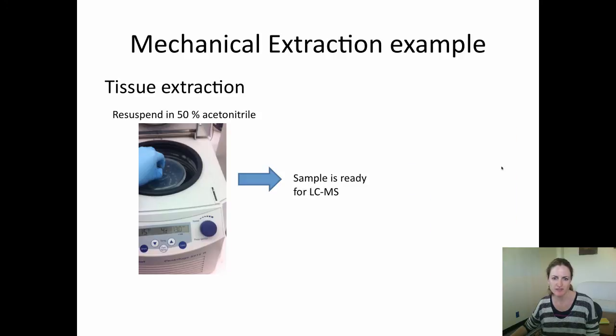We re-suspend the sample in 50% acetonitrile and transfer to an auto-sampler vial. The sample is now ready for LC-MS.